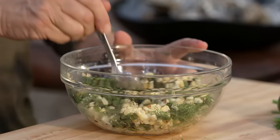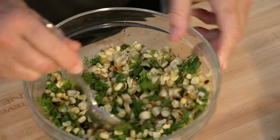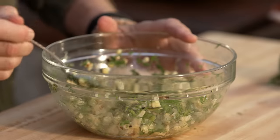Mix well. You can prepare this ahead of time. Mmm — crunchy corn, sweet dill, fiery jalapeños. This will go great with the oysters.